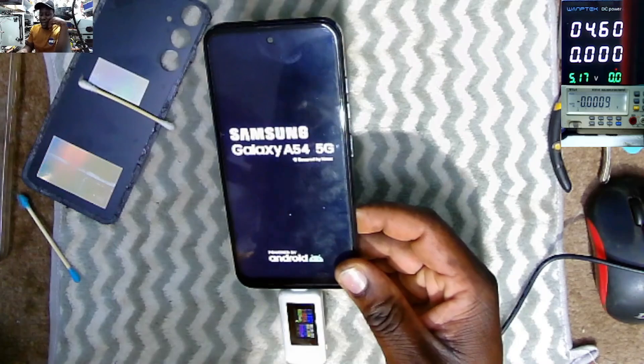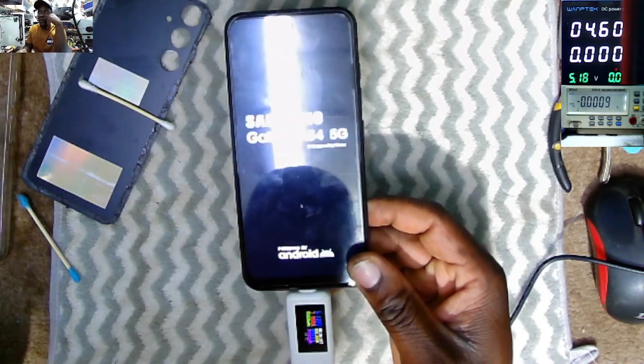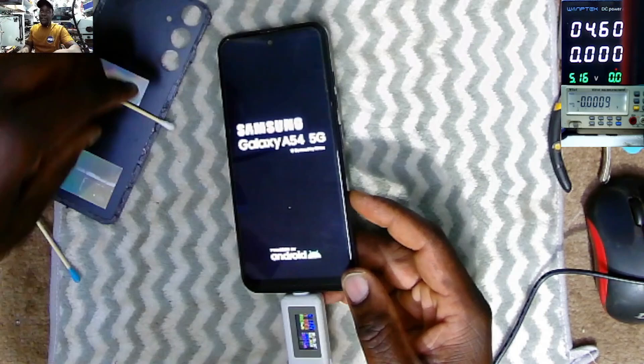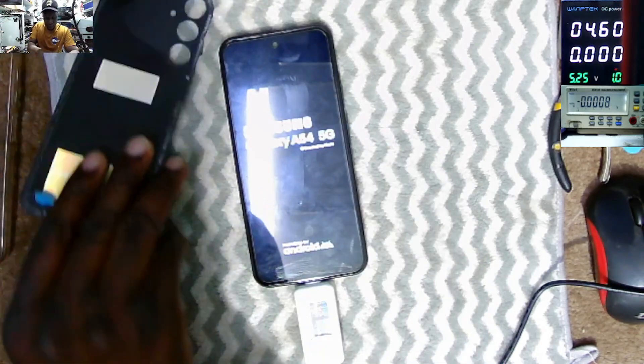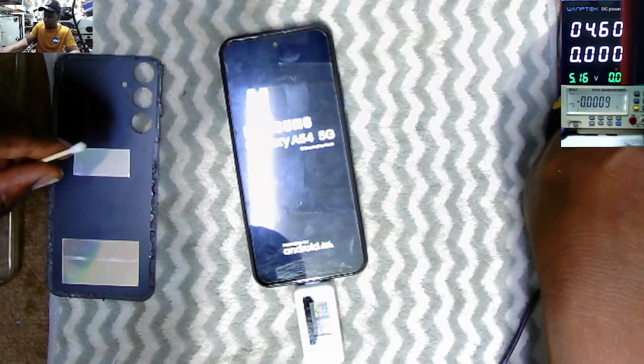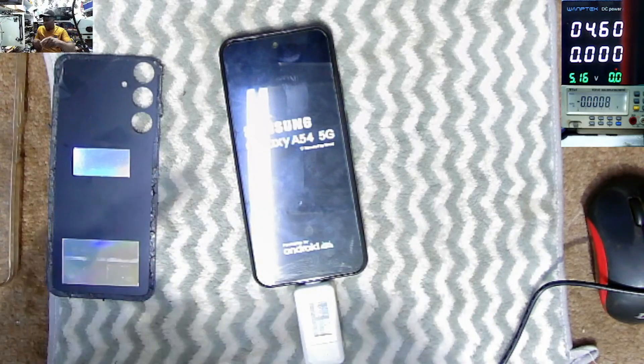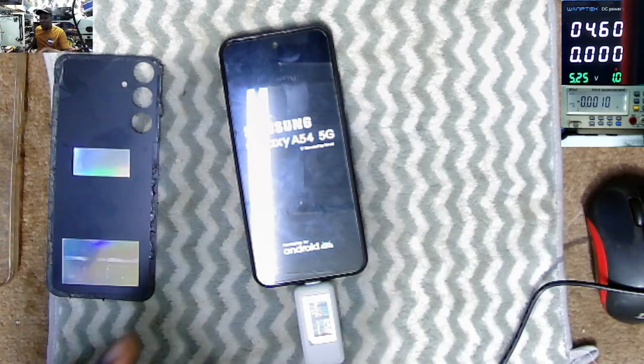Samsung Galaxy A54 G5 — this is a copy phone. So a highly discharged battery can kill your phone. I'm curious to see how this phone performs, and I'm sure that is the reason why the owner no longer wants it.